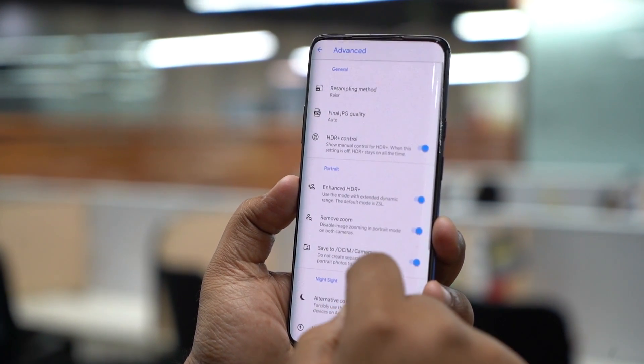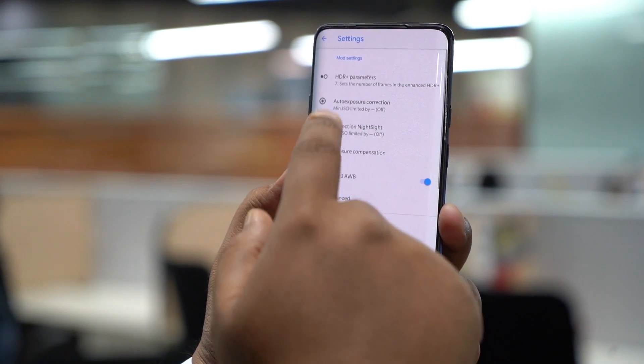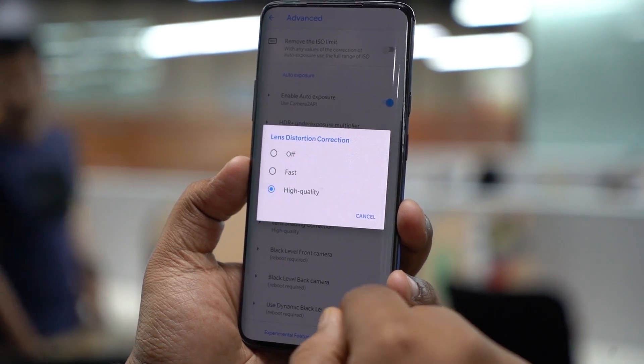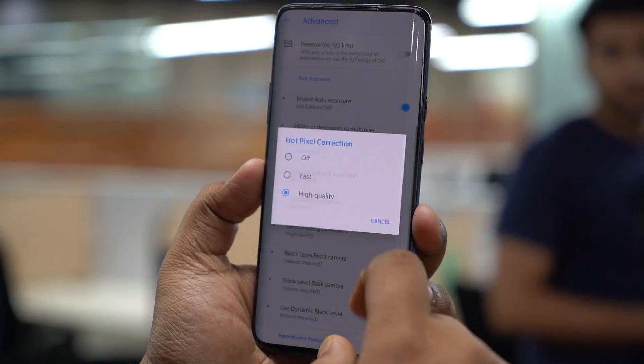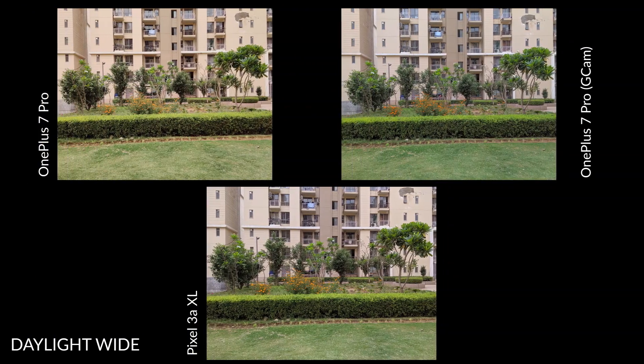I made a couple of changes to the GCam settings, essentially inside the HDR Plus Parameters setting. I switched from 7 frames to 36 frames for better processing and I bumped up the final JPEG quality to 100% so that we get the best quality JPEGs. So now let's move to the images. As usual, let's start with the wide sample.